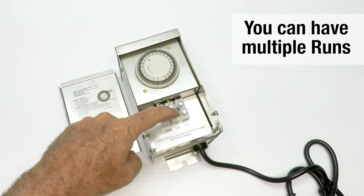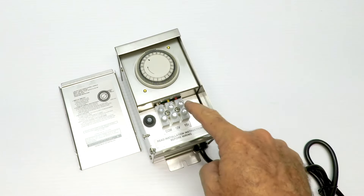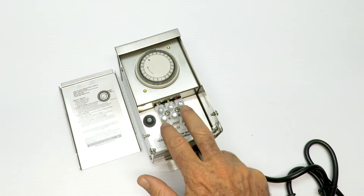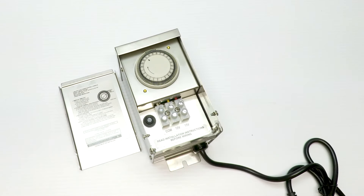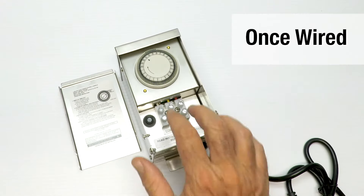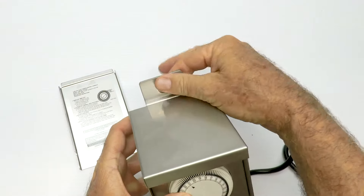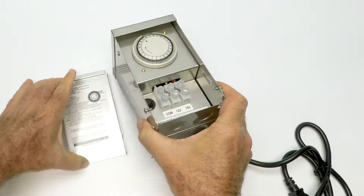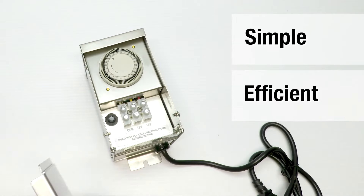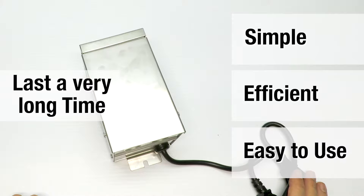You can run more than one set of wires out, so you can come out of this and run around to one side of the house, the other side of the house, and the middle of the backyard. You can have as many wires as will fit in here, and quite a few will fit especially if you're using a small gauge wire like number 16. After you get it wired, hang it on the wall — it comes with heavy-duty mounting brackets on the top and bottom. It's simple, efficient, easy to use, and lasts practically forever.